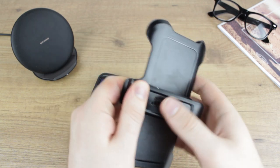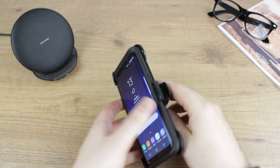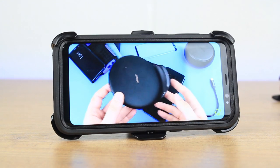This belt clip can even transform into a media viewing stand by swivelling the belt clip attachment and locking it into place, allowing you to conveniently watch media on the go and at home.